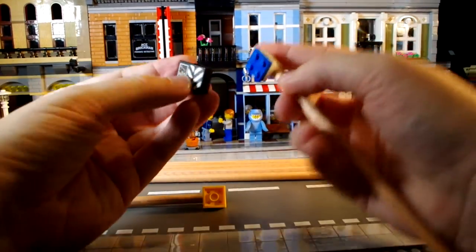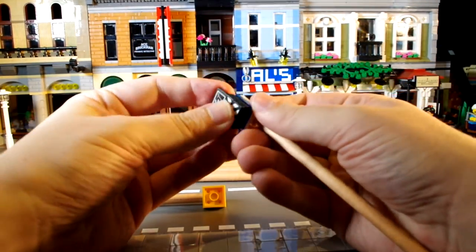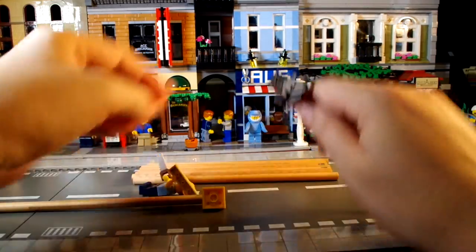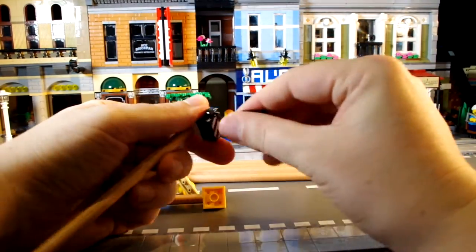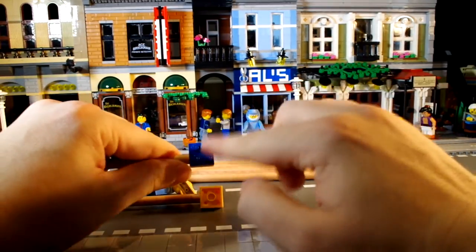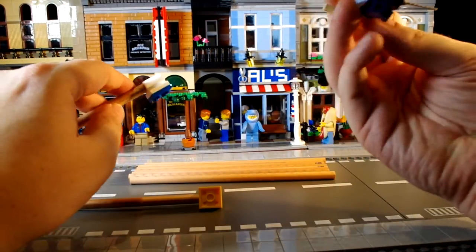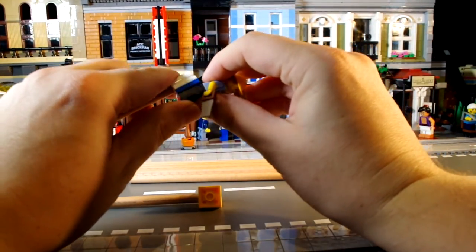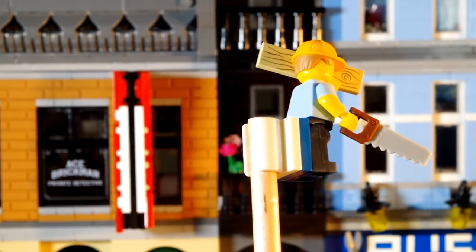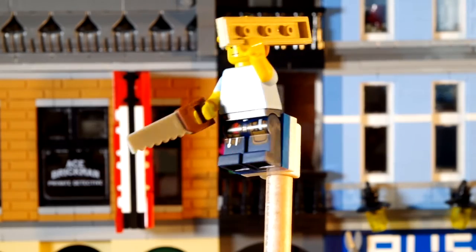The cooler thing you can do is actually attach LEGO accessories to the clips. I'm going to attach the clapper board to this one - that was pretty cool. With the other one, because the studs are facing outward, you can actually attach minifigs to it, which looks really cool.